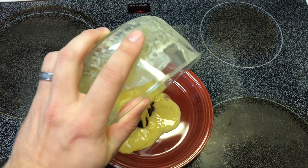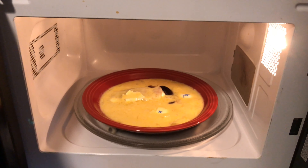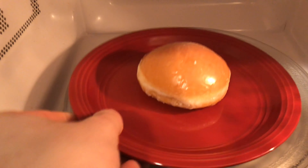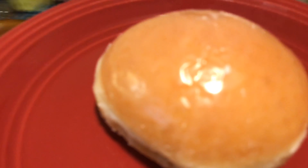Mmm, that's looking pretty good. Now put in the microwave for 30 seconds. After it's done, you'll have the best jelly doughnut you've ever had.